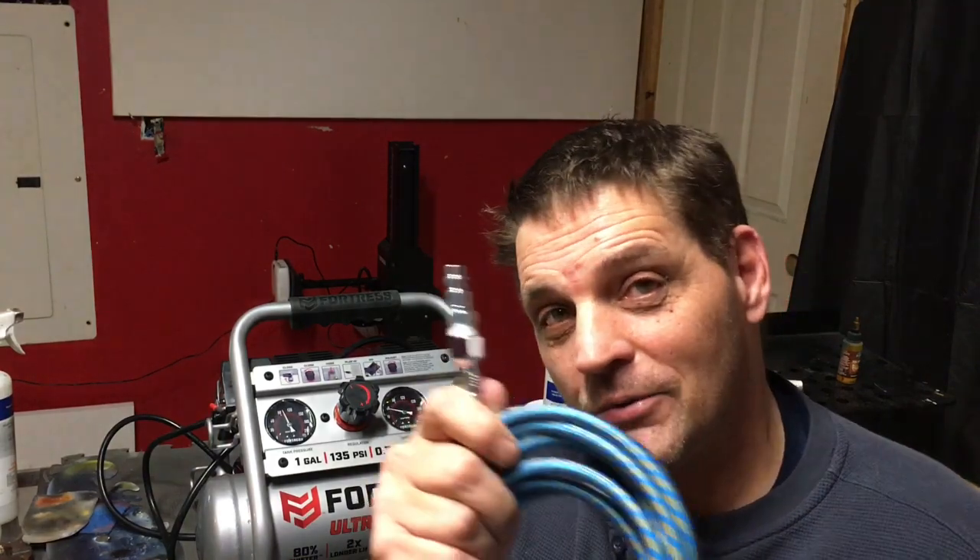I'll leave links below for a filter and pressure regulator combo, a hose with the adapter, and that adapter separately. At the very least, if you go direct into your compressor, I would suggest you get a moisture filter that hooks up directly to the bottom of your airbrush, because you are going to get some condensation and you don't want to be shooting condensed water through your airbrush.